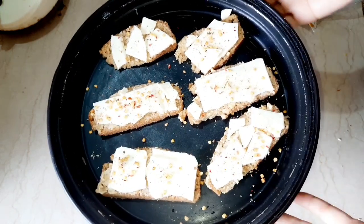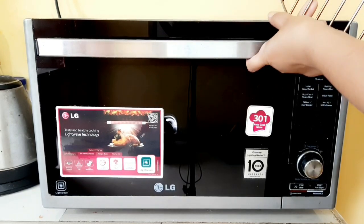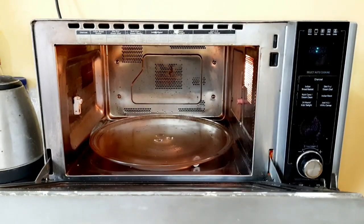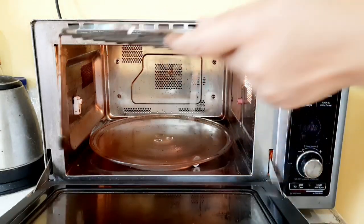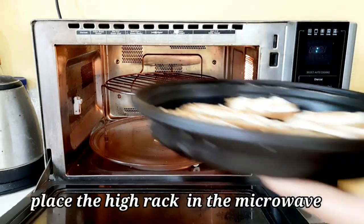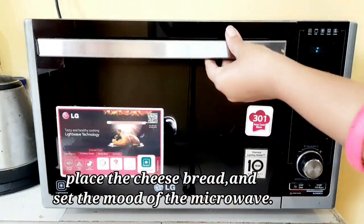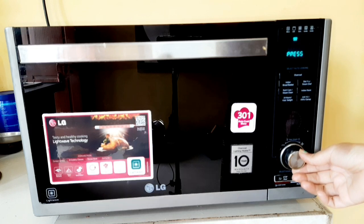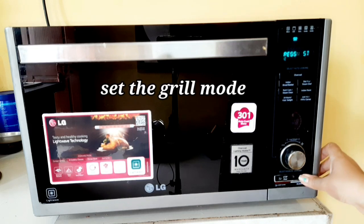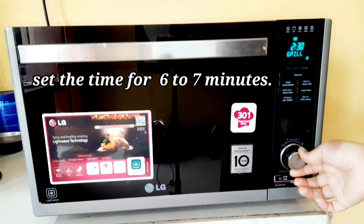Now put the cheese bread in the microwave. First, place the high rack in the microwave, then place the cheese bread on it. Set the microwave to grill mode, then set the time to 6 to 7 minutes.